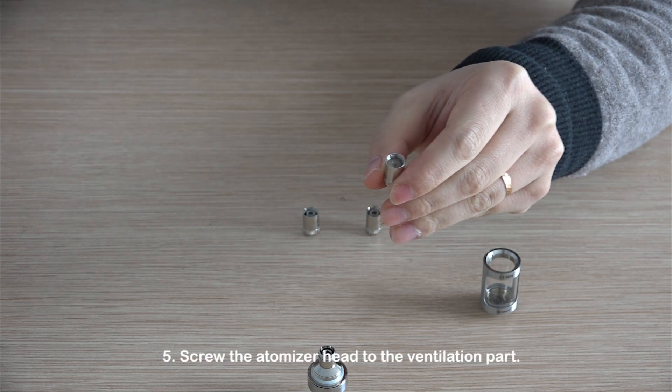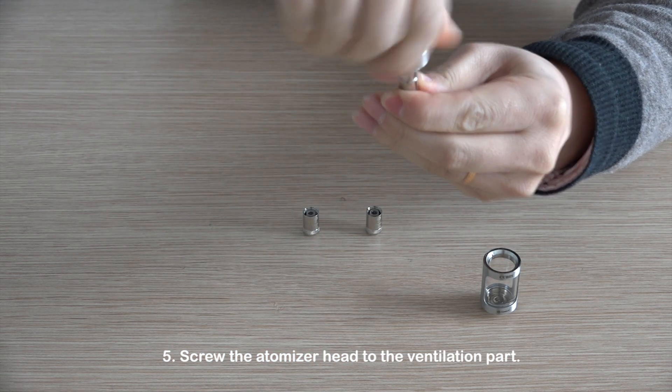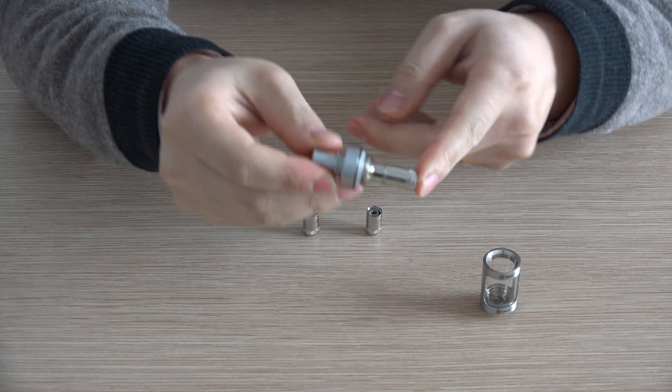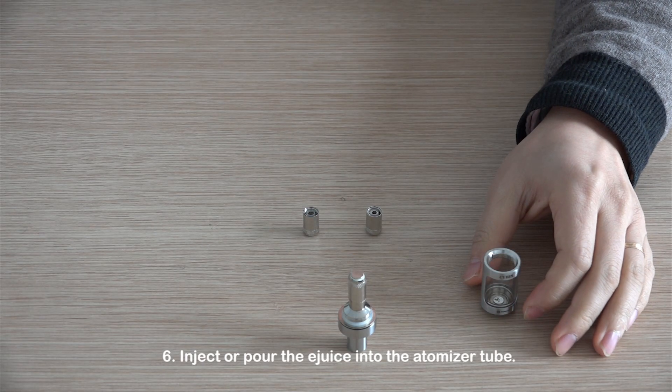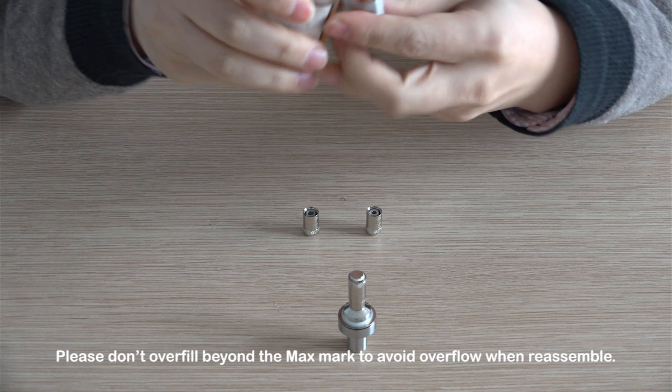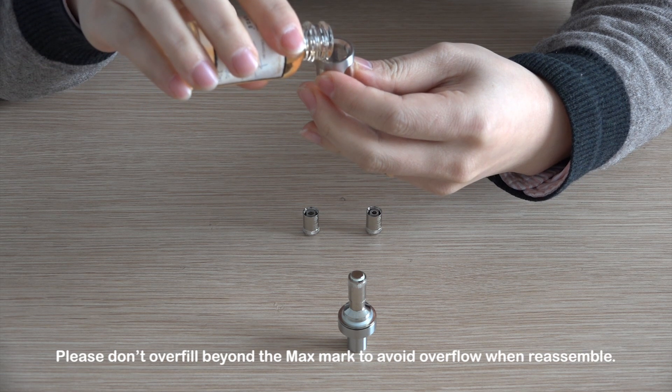Step 5: Screw the atomizer head onto the ventilation part. Step 6: Inject or pour the e-juice into the atomizer tube. Please don't overfill beyond the max mark to avoid overflow when reassembled.